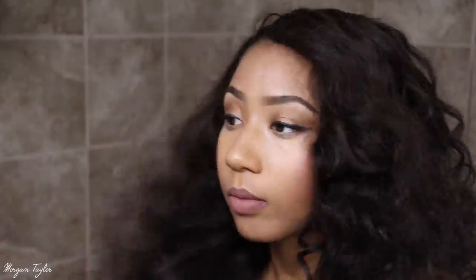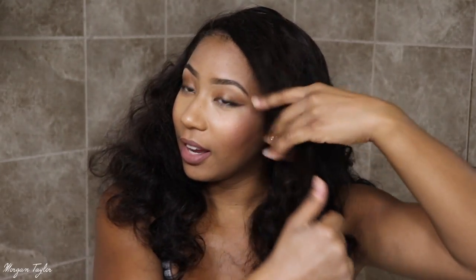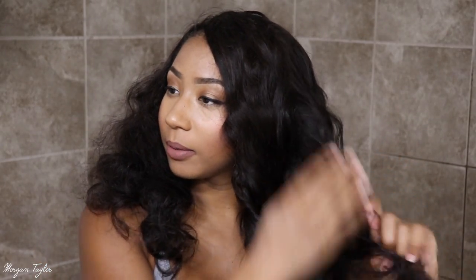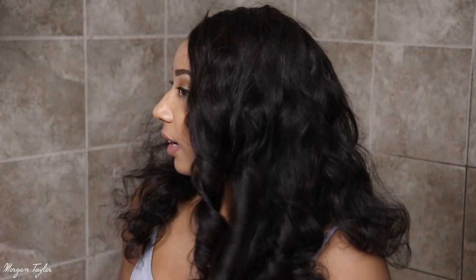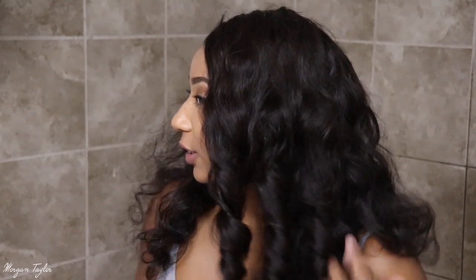Now I'm about to take the brush and go ahead and brush it through just to style it, because y'all know I like my hair really, really big. So let's brush it through. Okay, so I combed the hair out and this is what it looks like — right now it's just really big and crazy. So what I'm going to do is run my hands through it and kind of just twist it to make those curls get a little more defined again.